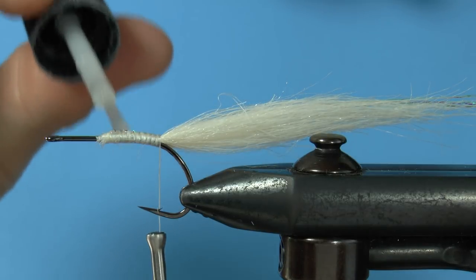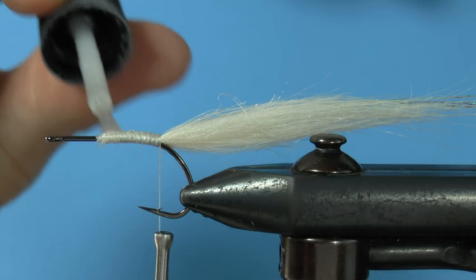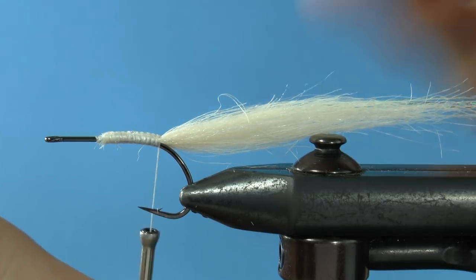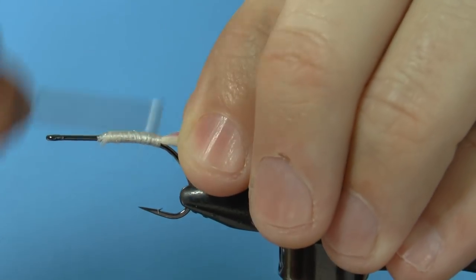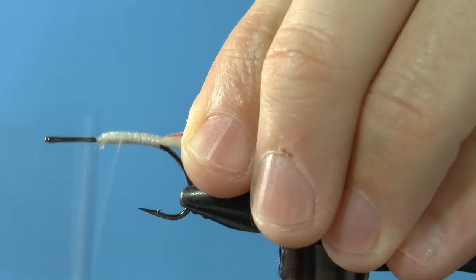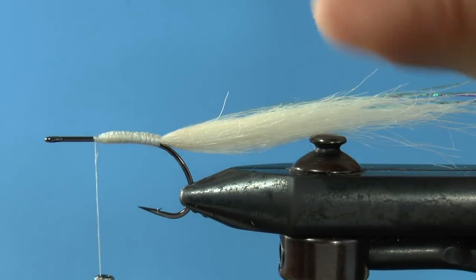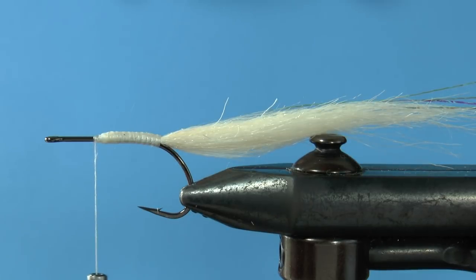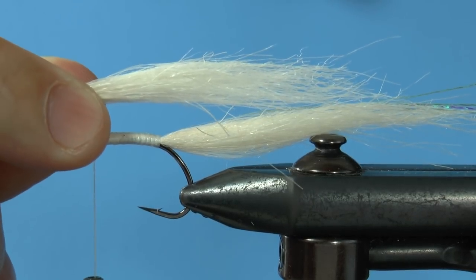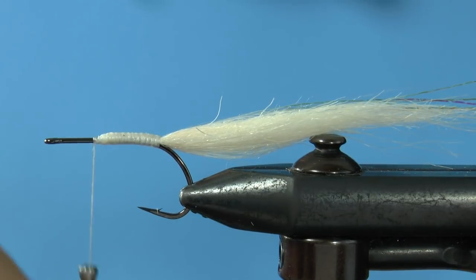Zap-a-gap goes on top of the wraps. Go ahead and wrap up the shank and give the thread a touch to get rid of any wet zap-a-gap. Now measure the next clump of craft fur so that it will end up past the halfway mark of your tail.